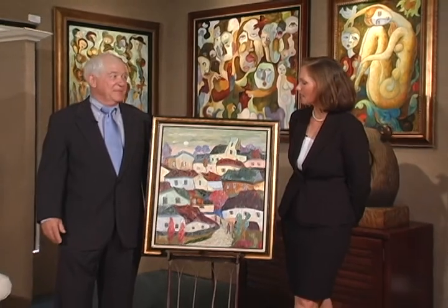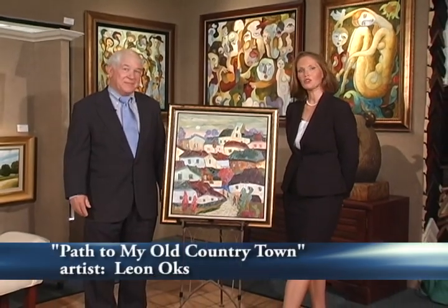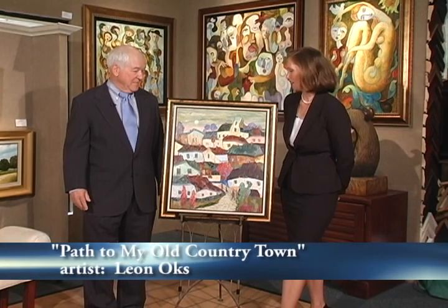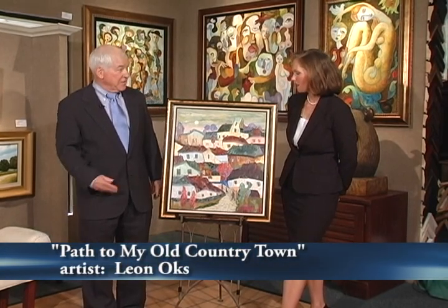Take a look right now at a brief sample of A Brush With Art. Welcome to A Brush With Art. I'm Sarah Rellis. I'm here with Tom Berger, the owner of Seaside Gallery in Pismo Beach. Today, we're going to be discussing Path to My Old Country Town by Leon Oakes. Tom, this painting is amazing. What is it that appeals to you about this painting, Sarah?